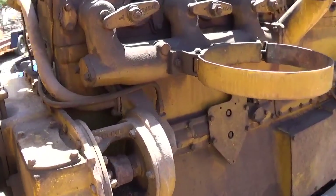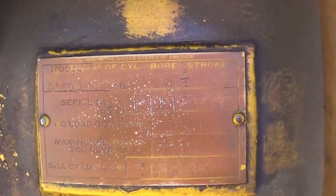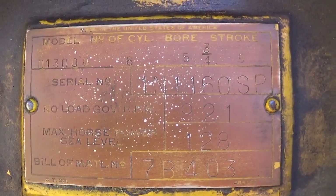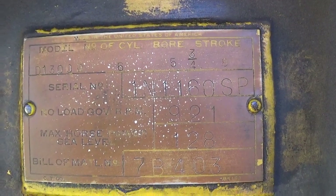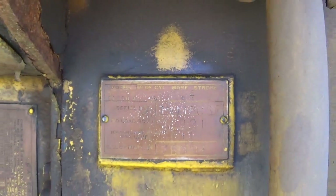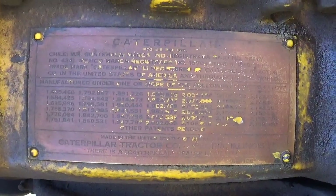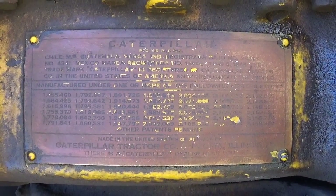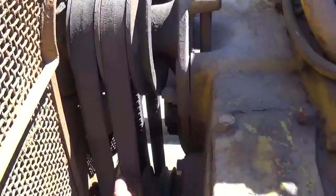I'll give you a shot of the tag here for the engine: 5 and 3/4 inch bore and 8 inch stroke. That's a big engine. On the side there's just a plate — a Caterpillar data plate. It's got Caterpillar belts on it; I don't know how old they are, but they're still pretty supple, actually.